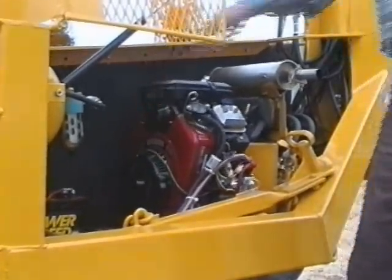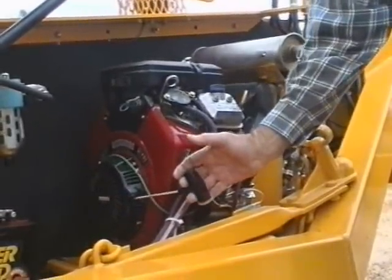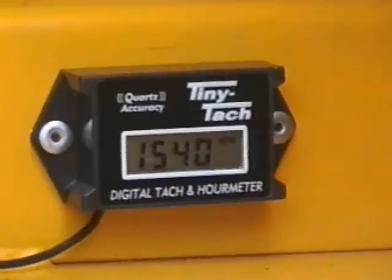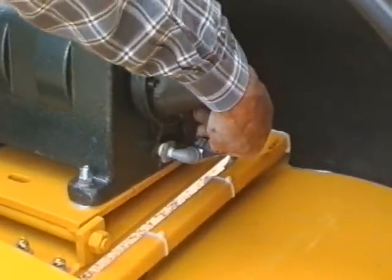A range of engines are available. The standard engine is petrol-driven with electric start and backup rope start. A combined rev counter and hour meter assist in preventive maintenance. An oil drain tap is fitted to the engine and compressor for easy servicing.